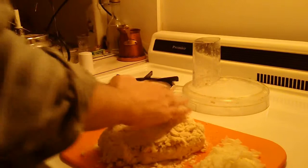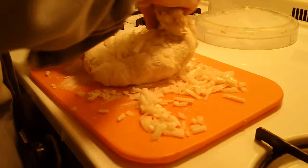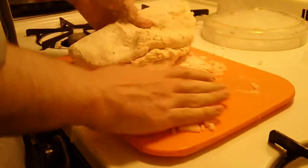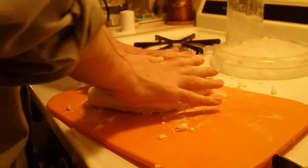We're going to work the onion into this dough. Add a little bit, fold and press. A little bit more, fold and press. We'll keep doing this. Making bread is a messy process, so don't worry about it. This is looking really good. Chip it into a bowl.